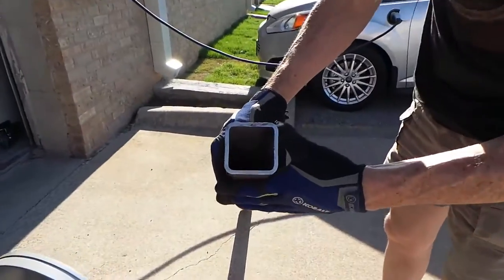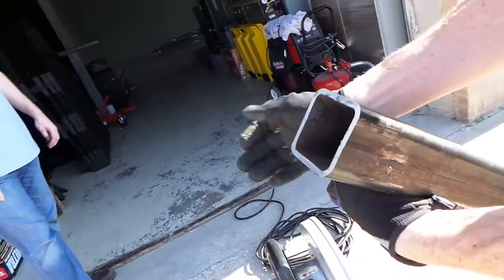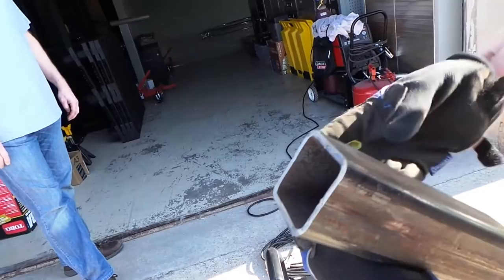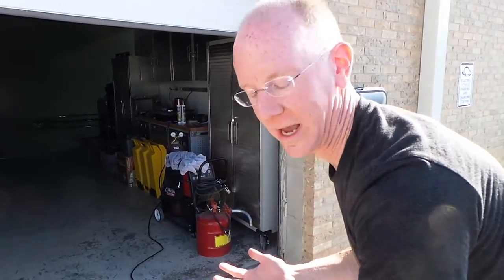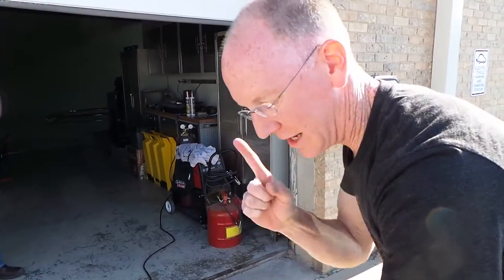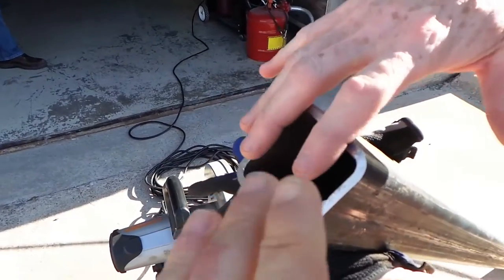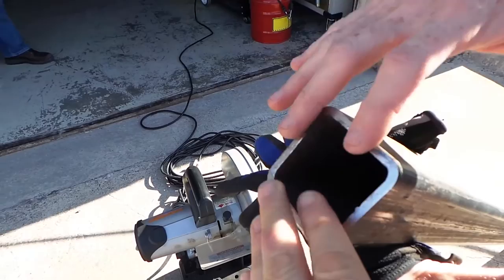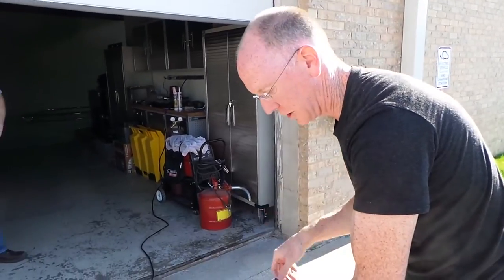Look at that. So what's amazing is normally if you ever use a chop saw to cut anything, that would have taken like 45 minutes, and the blade and everything would be glowing red hot. Bare finger — I could touch this. Not even warm. The only heat is from the sun. Totally cold and very, very smooth. That's what you get when you cut with a Raptor.